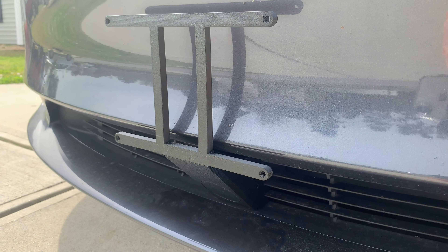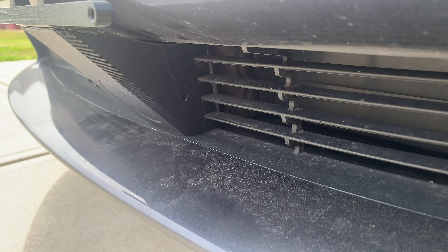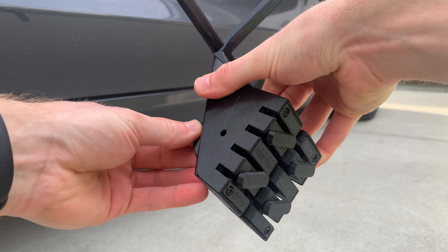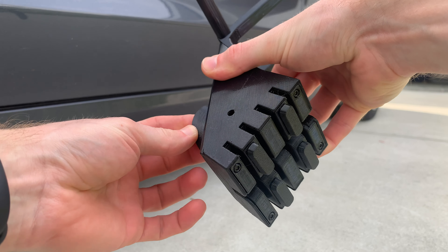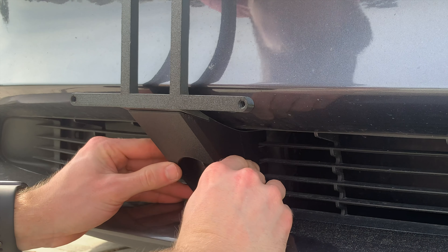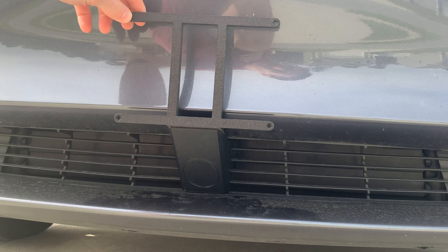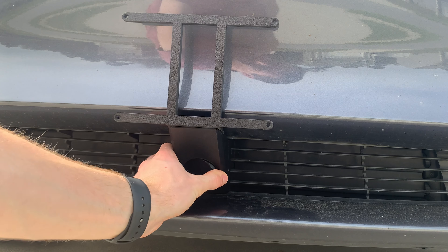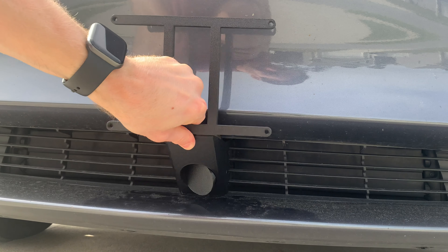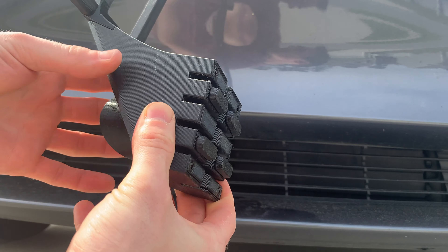In some states, license plates are required on both the front and rear of the car. If you reside in one of these states, I would highly recommend this license plate holder called the Snap Plate. It's completely 3D printed and the installation requires no drilling of holes into the bumper of your Tesla, but rather snaps onto the grille down below. Just turn the circle to loosen the clamps, slide into position, then turn the circle back to tighten the mount to the vent grille. I found it very secure even without installing the torque screw on the side for added security. It's very well designed and completely made here in the USA. They sell the license plate holder for all Tesla models including international locations. Thank you Every Amp, previously known as Living Tesla, for sending me this item.